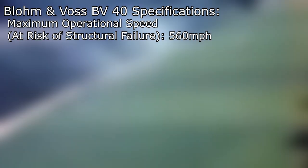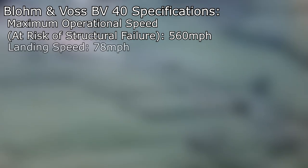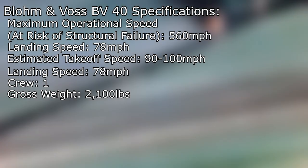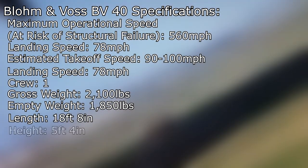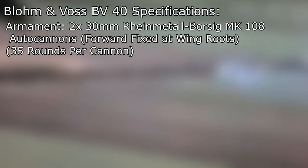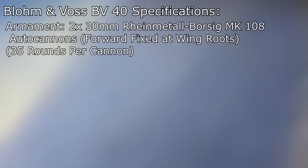Before we wrap up, let's briefly cover specifications. The BV-40 had a maximum operational speed of 560 miles per hour — any faster, and the pilot would risk structural failure. It had a landing speed of 78 miles per hour, and a takeoff speed estimated between 90 and 100 miles per hour. The glider accommodated a single crew, had a gross weight of 2,100 pounds, and an empty weight of 1,850 pounds. The BV-40 had a length of 18 feet 8 inches, a height of 5 feet 4 inches, and an overall wingspan of 25 feet 11 inches. Armament consisted of two 30mm Rheinmetall-Boysich MK-108 autocannons, forward-fixed at either wing route, with each weapon allotted 35 rounds of ammunition.